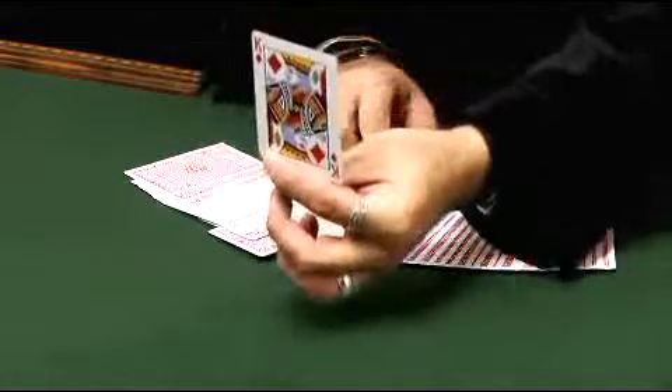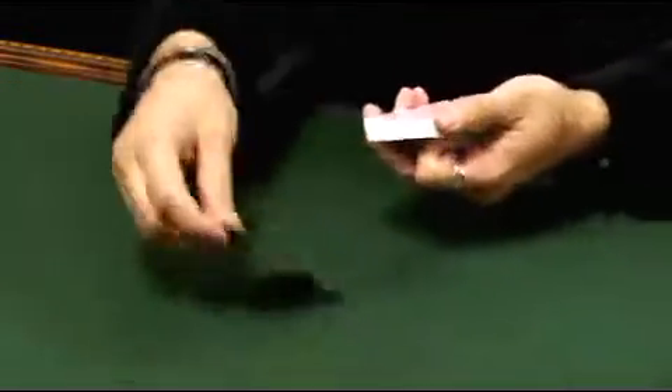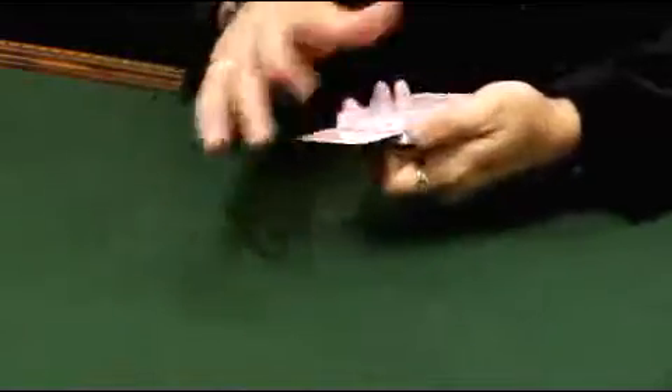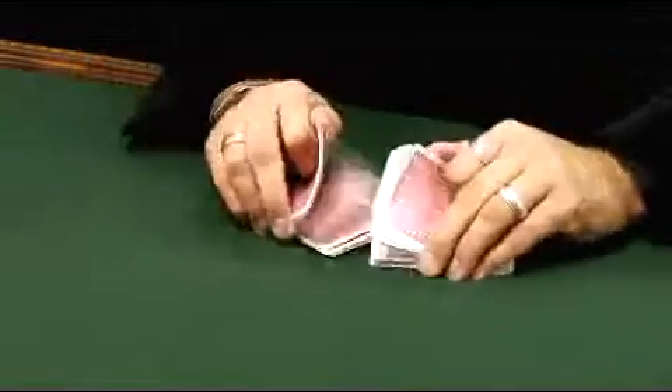Pick one out right about there. Let you take a look at that card so you can see it. The card is returned to the deck absolutely anywhere we want, and the deck is very fairly shuffled. The deck is cut, shuffled again.